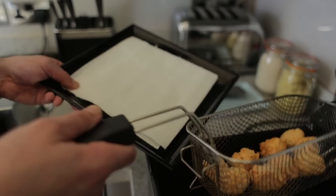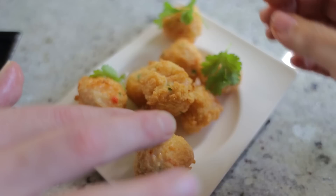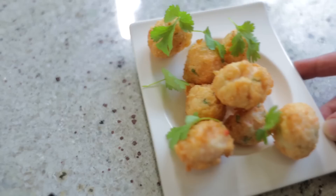We've got these straight out the fryer and we'll start to dress. They look really delicious — lovely colour. Got some little bits of coriander. And then we've got our dipping sauce to go with it. And there you go — a really nice, simple, easy scallop and prawn balls with an aromatic sticky sauce. Fantastic little starter. Delicious.